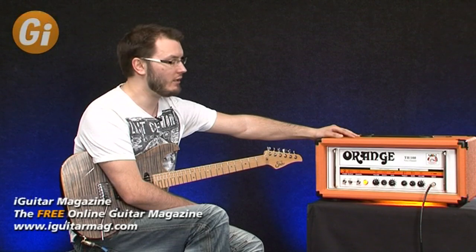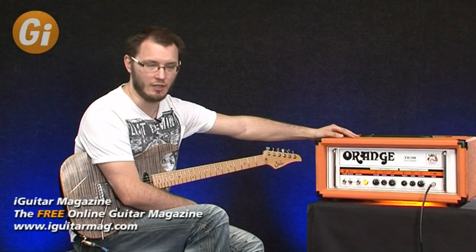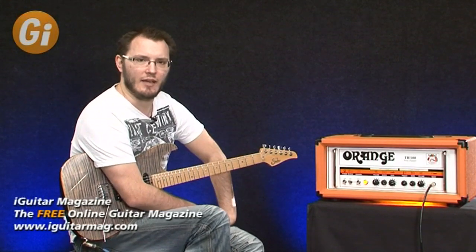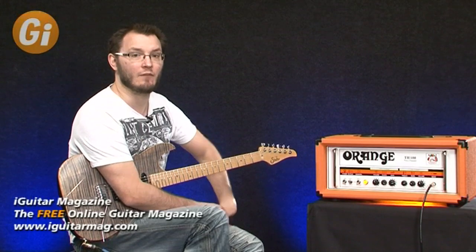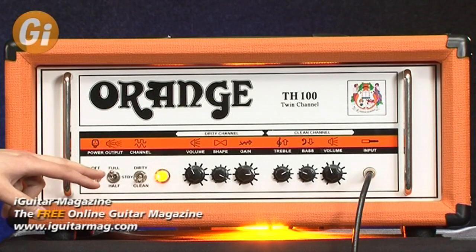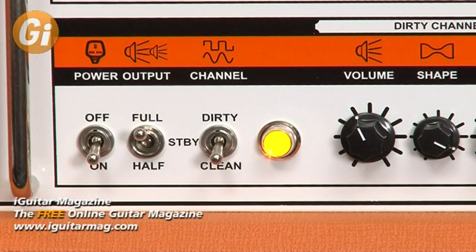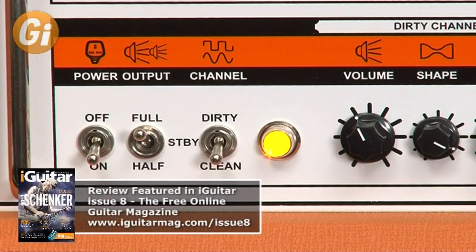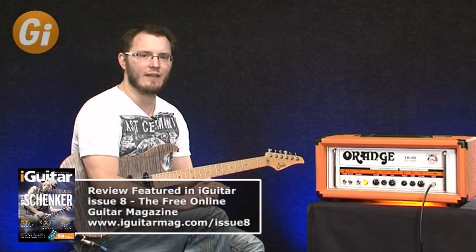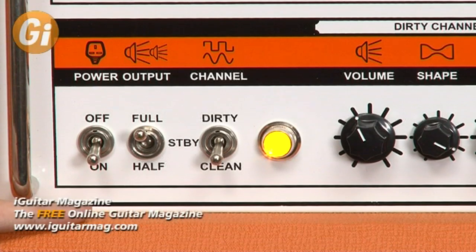We have a delay pedal plugged into the effects loop so you can hear that working as well. It's got a pretty cool power stage in that you can use it if 100 watts is too loud — which it probably will be for most people. You can use it in full power or half power. That drops the power stage down to 50 watts, but you can go further by switching out two of the power amp tubes. Those two EL34s become redundant, dropping power to 35 watts in half-power mode with two tubes, or 70 watts in full power mode.